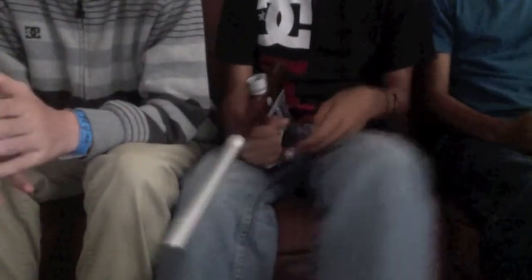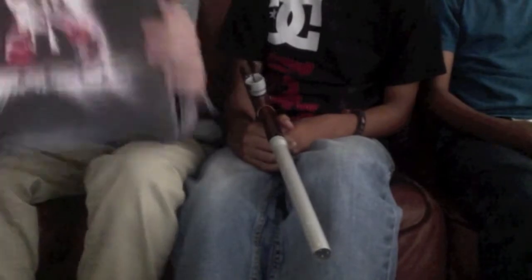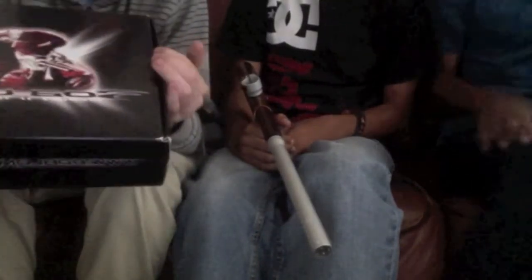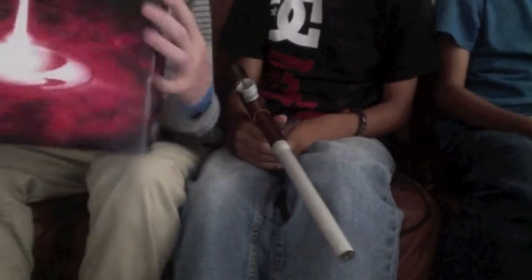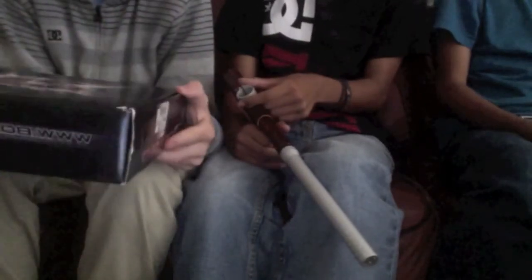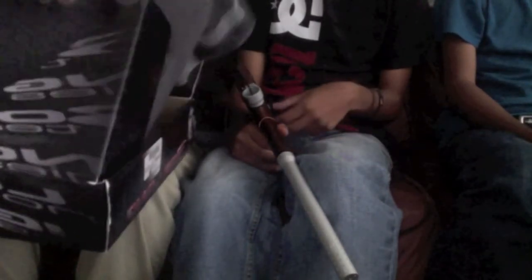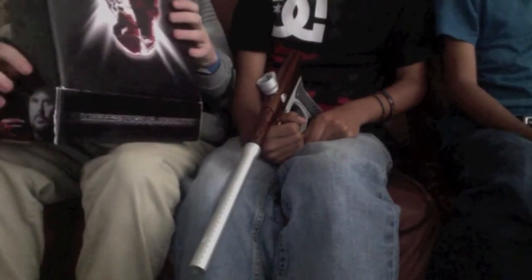The first category is packaging. For Bob Long, we're going to include both guns in the Bob Long category. Bob Long packages their guns in really flimsy cardboard boxes. For a company this popular and this nice, they could at least try to make a case like the Eagle and the Clone have. Instead, they went with a flimsy cardboard box with really crappy foam. You don't get any tools, lube, or a pressure tester — you have to go out and buy all that stuff yourself.